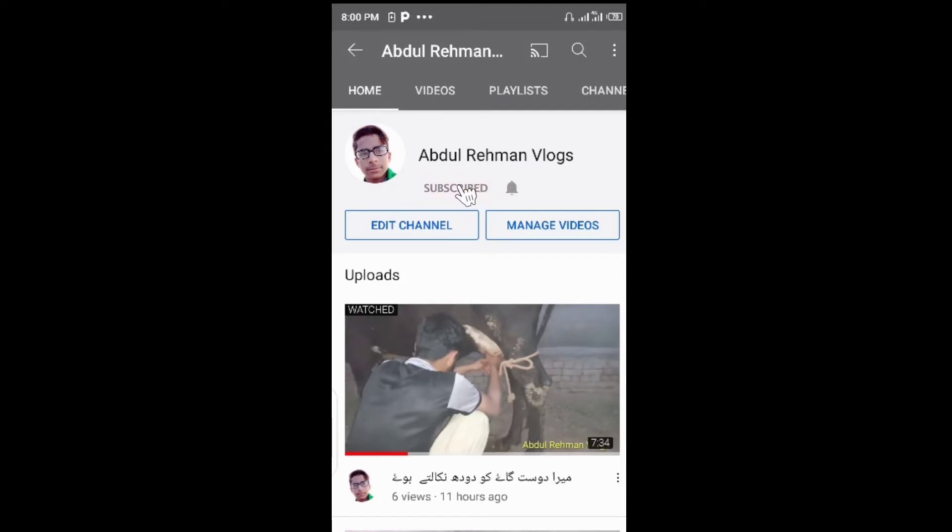Hello guys and welcome to my YouTube channel Abdul Rahman Vlogs. My name is Abdul Rahman. Welcome to the channel — subscribe and press the bell so that you can see the video first of all.